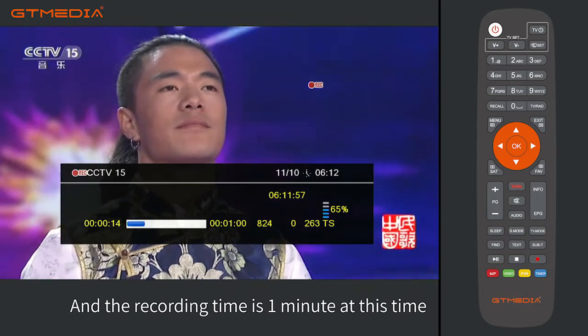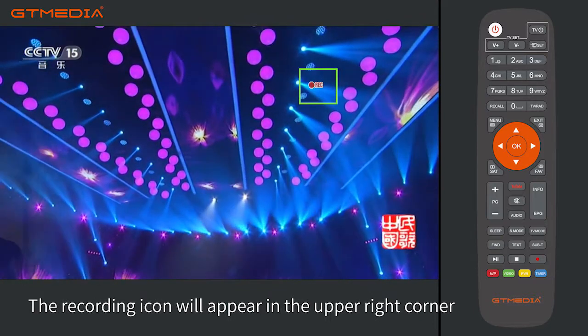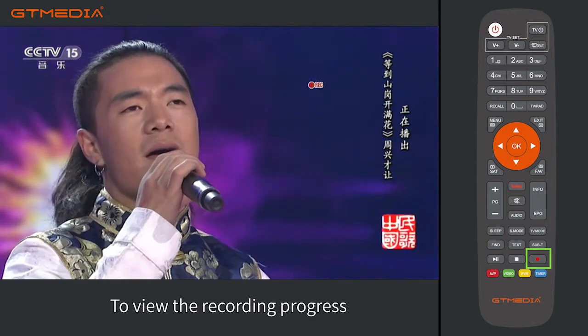Press the exit button to save. The recording time is now set to 1 minute. When recording, the recording icon will appear in the upper right corner. During recording, press the record button (red dot button) to view the recording progress.